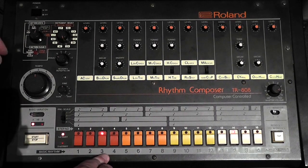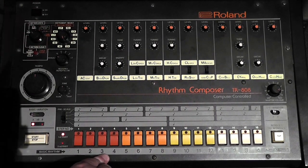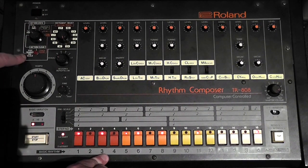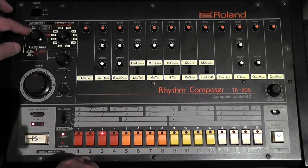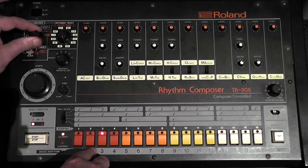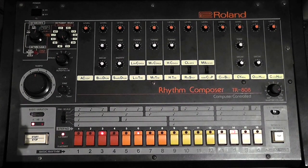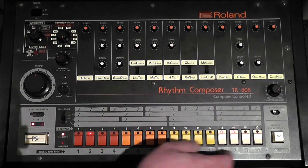We can fix the pre-scale difference quite easily. Just go back to edit mode, hit play, then hit the step pre-scale button. Now they should all be playing in the right scale. Put it back to play mode, tap the fill-in, select a different pattern, then a fill-in, and back to this pattern.